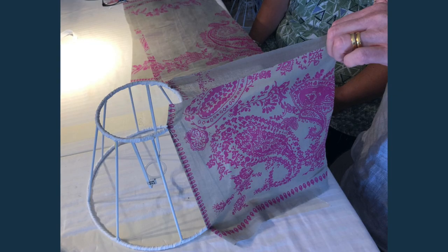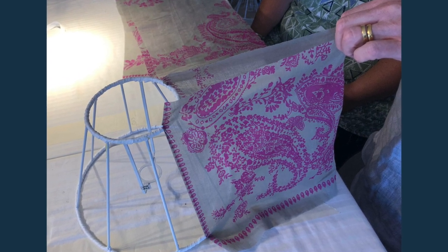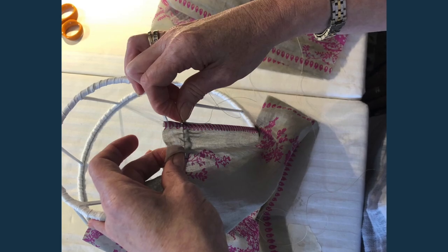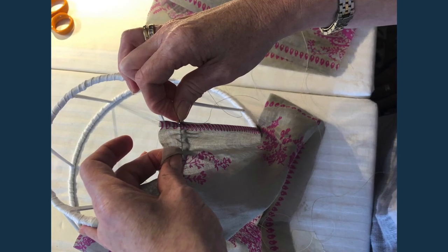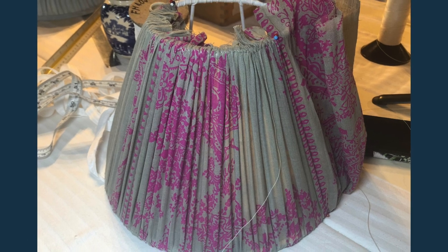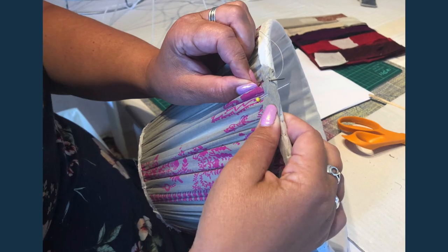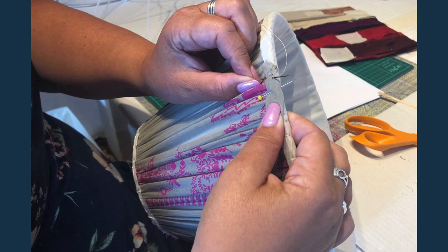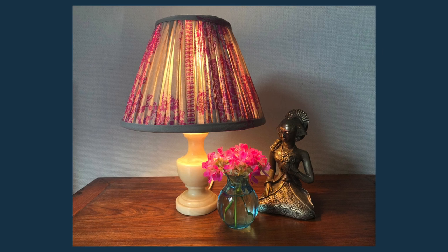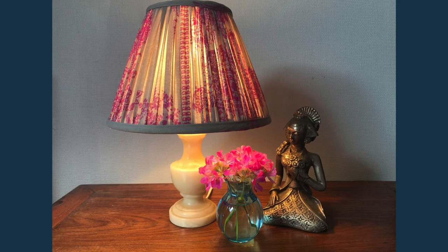Hazel decided on a pink and grey scarf. She didn't use the trim for this lampshade, however she did save the trim to upcycle for another project. I've included some process images in this video to give you a little taste of how handmade gathered lampshades are made. There's more detailed information on how to make gathered lampshades and other soft furnishing projects on my blog, on my website, and of course at my workshops. Pop over to www.jsinteriors.uk and have a little explore under resources, how-to videos, top tips and workshops.